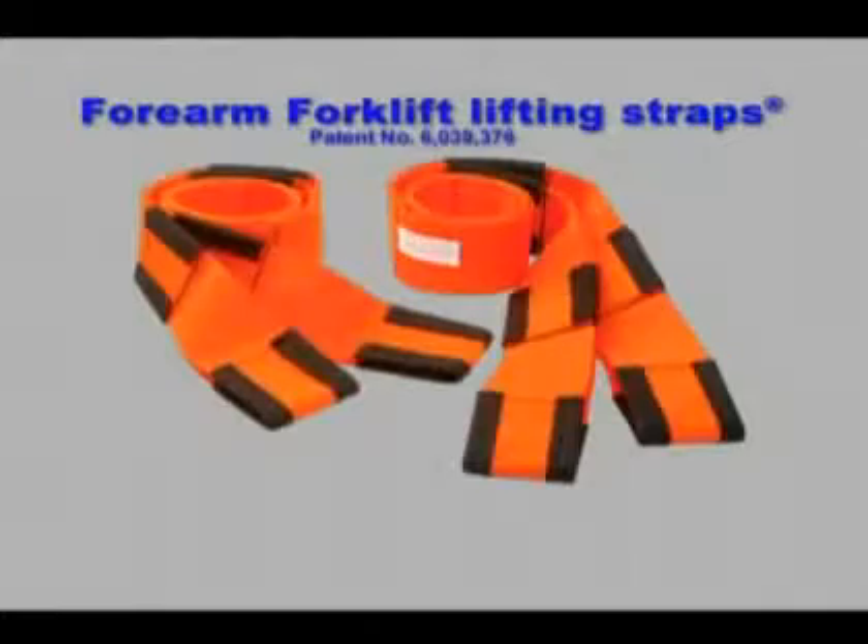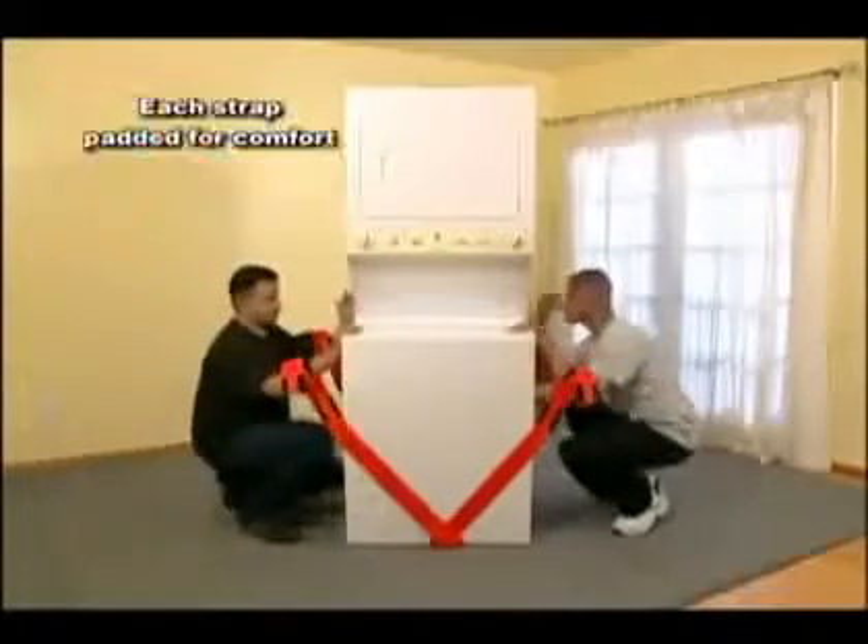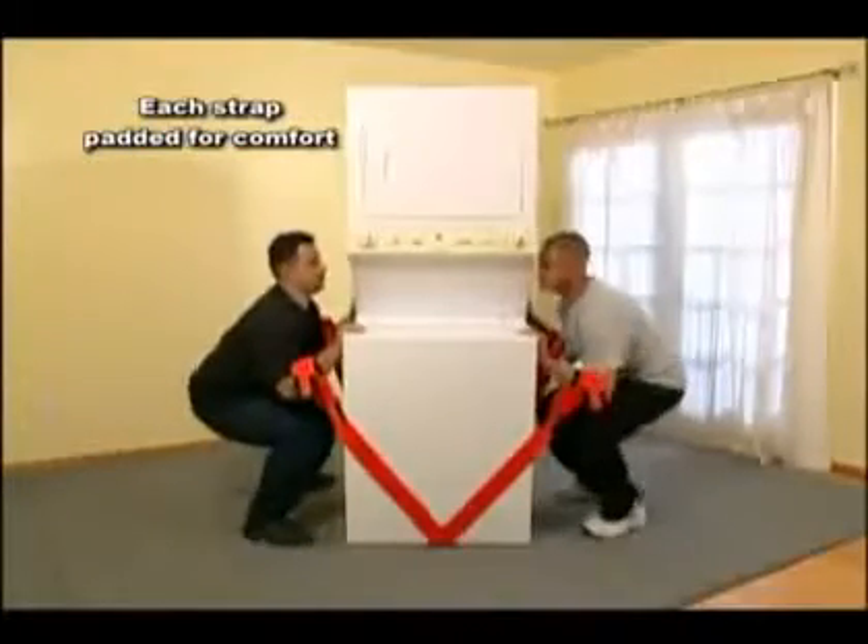Here's how easy it is to use these adjustable lifting straps: put the straps underneath the item you're about to carry, cross them, bend with your knees, insert your arms into the desired strap loops, place your hands flat in front of you, and lift.